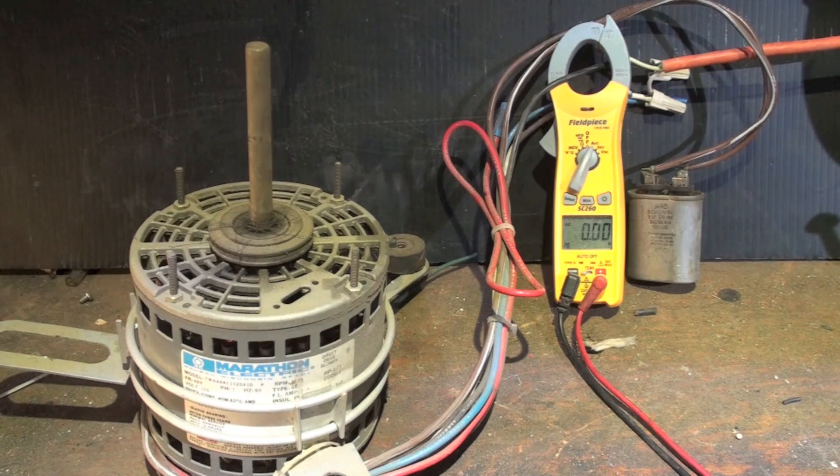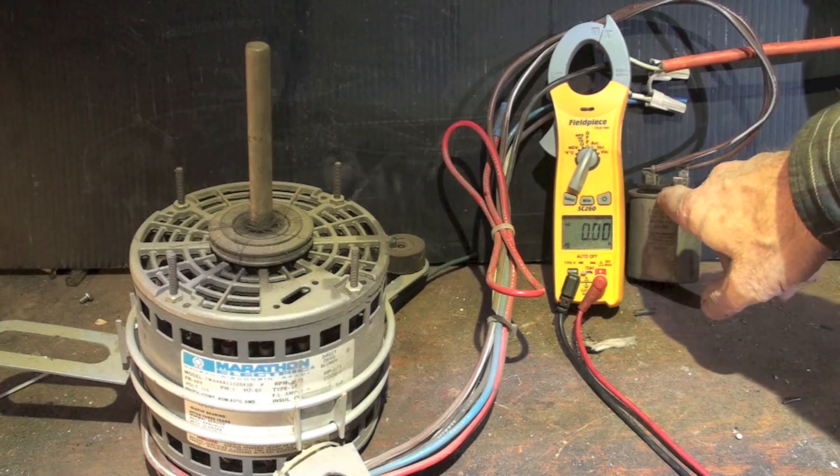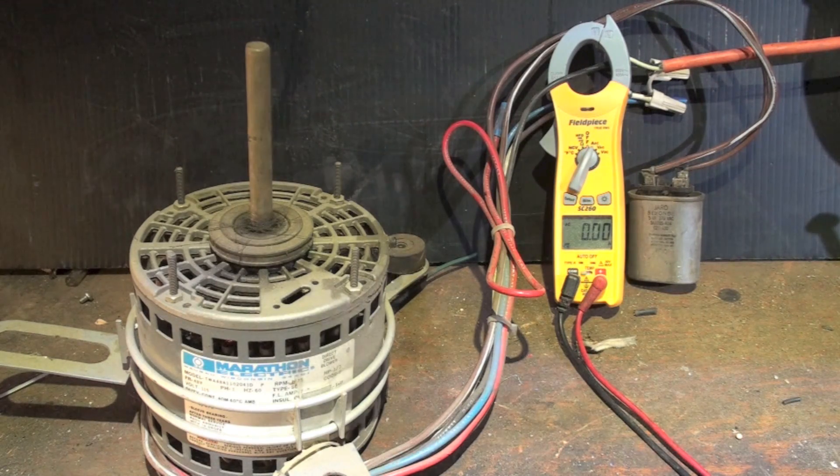What the capacitor is there for is it actually increases the efficiency as the motor speeds up. So if I start to run this motor with no load on it, it's going to draw a certain amount of power while I have this capacitor hooked up. Let's see what the power draw is with the capacitor hooked up.